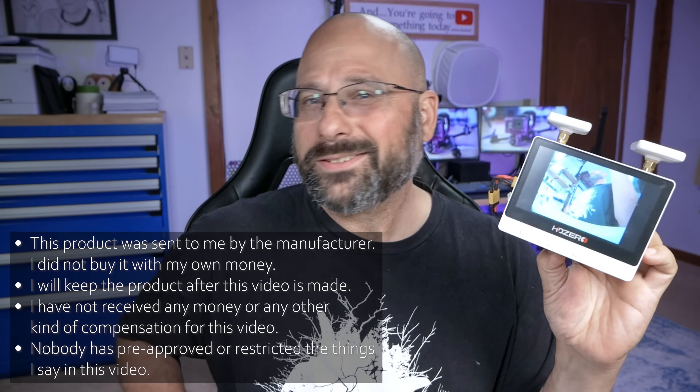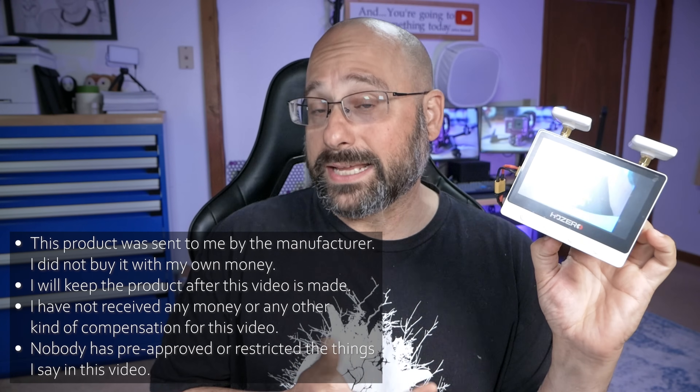I can't decide what to make of this new product from HD Zero. You're instantly going to get a sense of what the product is just by looking at it — it's a screen with an HD Zero receiver built in. It's actually a little bit more than that, and we'll go through all the things that it is and isn't here in this video. But I can't decide what to make of it, because if you're an HD Zero fan, then surely you already own the HD Zero goggles — at which point, what's your motivation to buy this screen?